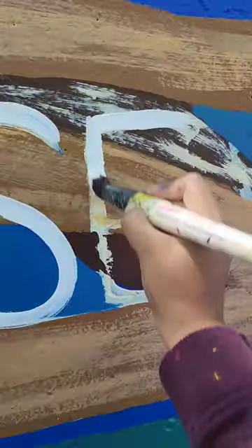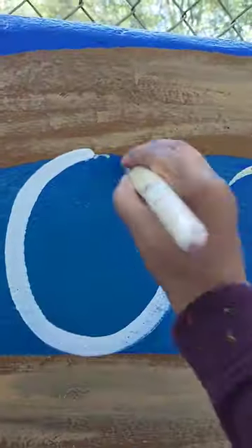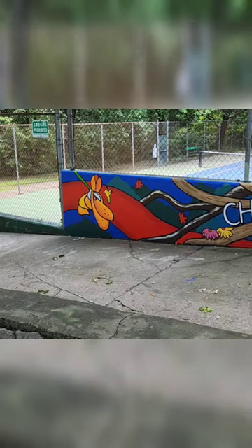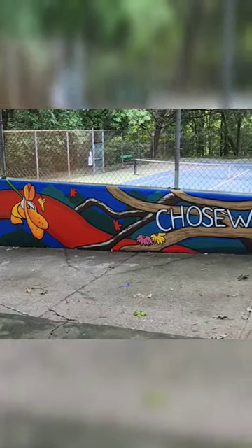We're going to speed through this part because otherwise you'll be here all day with me. This takes way longer than it looks like. We're almost done — and we're there. This is some more footage that a neighbor got of me. Shout out to you.